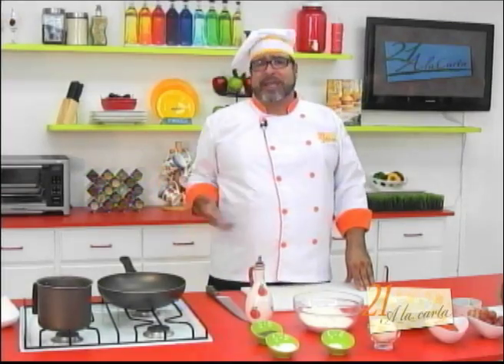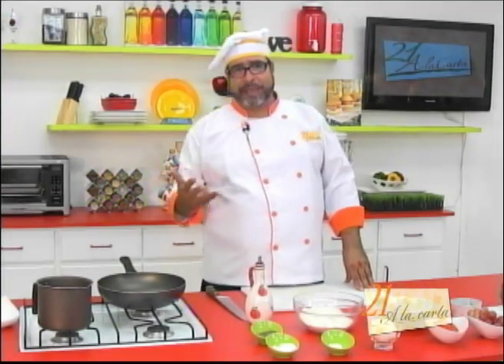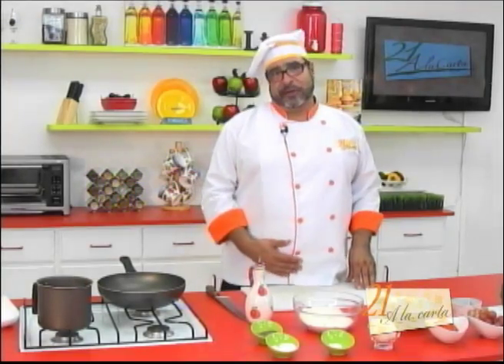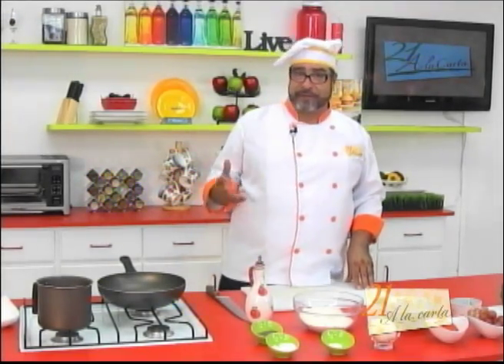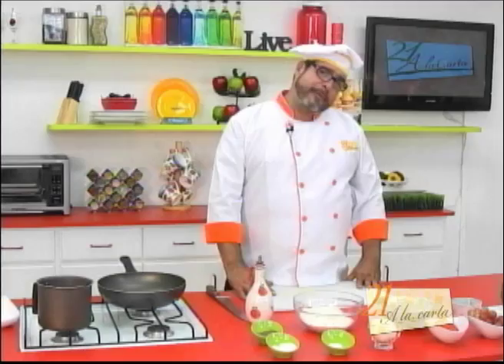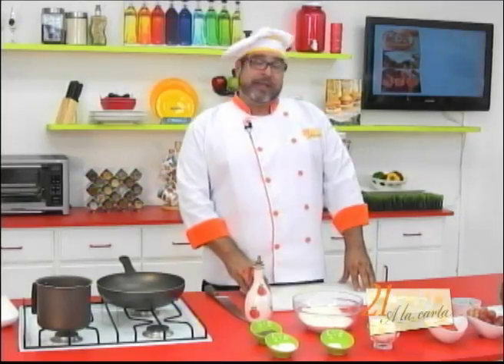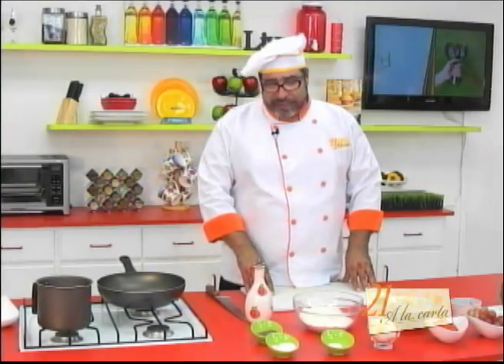¿Y por qué? Bueno, para darle ideas de qué hacerle a sus pequeños para que no solo se llenen la pancita, sino que también se alimenten en esos refrigerios escolares. Este día vamos a preparar unas deliciosas empanaditas y las vamos a acompañar con otras cositas. Los ingredientes que vamos a utilizar para esta receta son los siguientes.